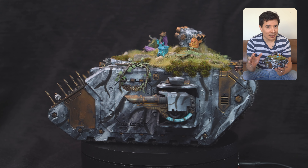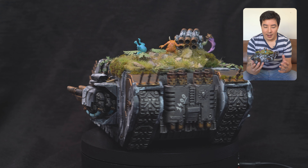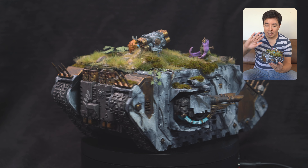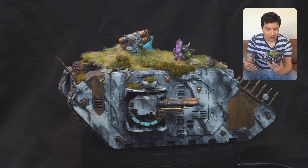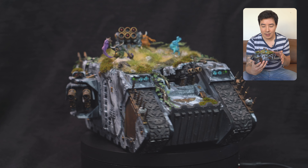I've actually had this for a while. This was a Christmas gift and I probably built it in January. I've been putting it off for so long because I am really bad at painting vehicles. I don't know if it's just all the flat panels, but I really struggle with it. So it was always a bit daunting for me to tackle something like this.